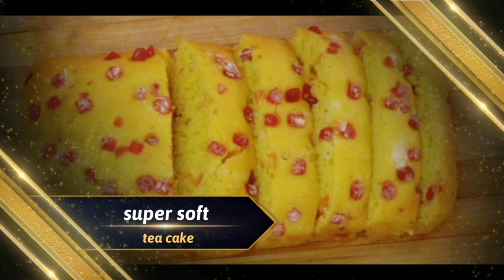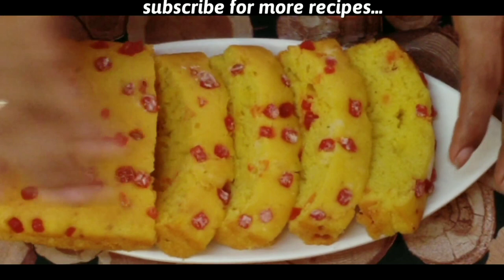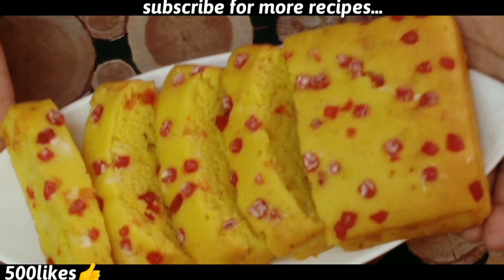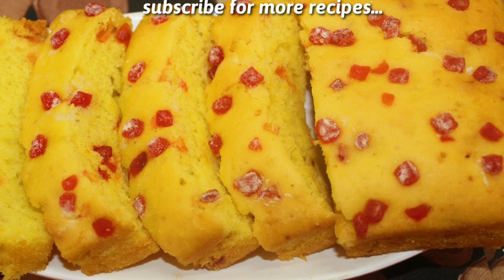If you like this recipe, please like this video and subscribe to my channel for more videos. Thank you.